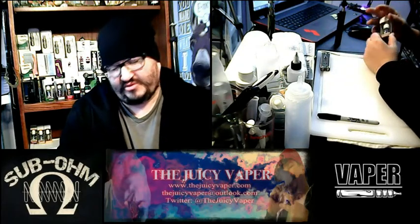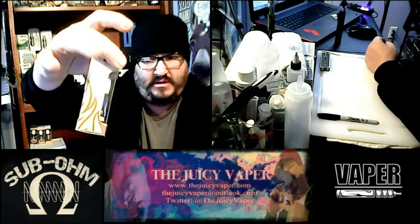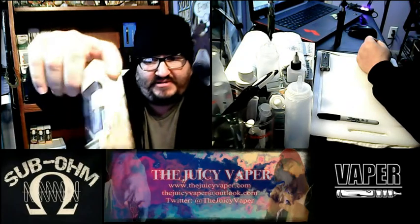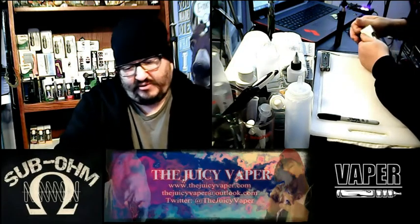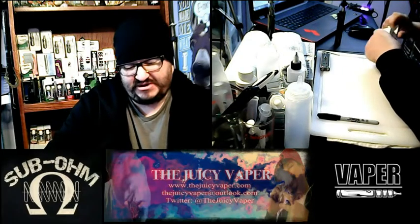One of the things I always like to point out — and this has been very consistent with this brand — the box is very well done. It's got enough that pleases the eye and it's not overdone. It's got descriptions and everything around the box, nicely packaged. Once again, we're reviewing Toasted Reserve by Halo, high VG.